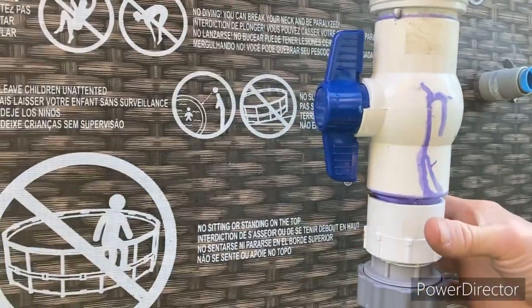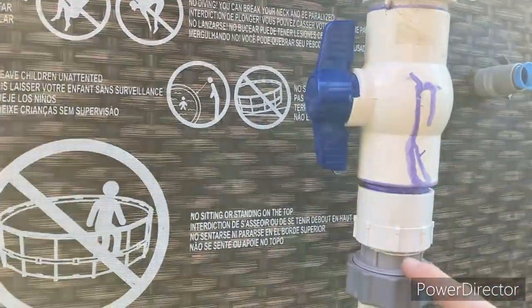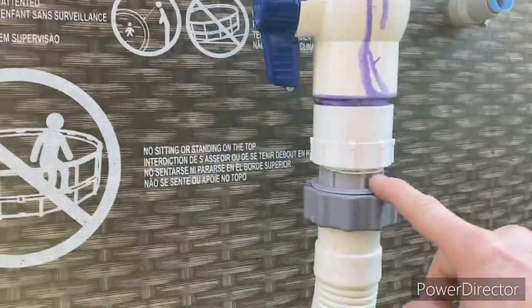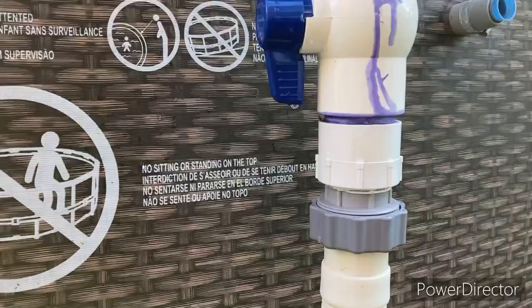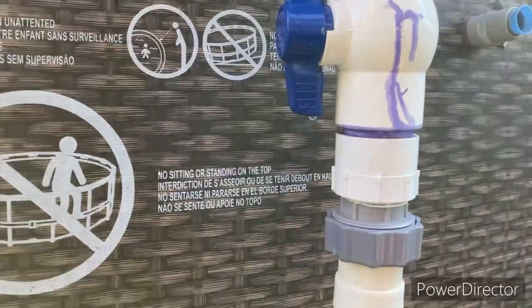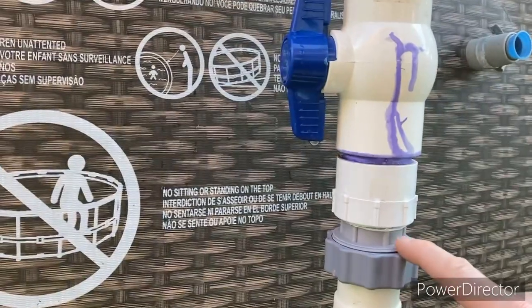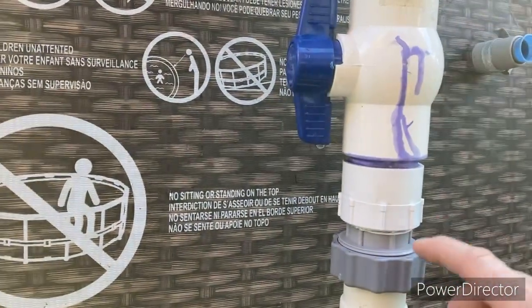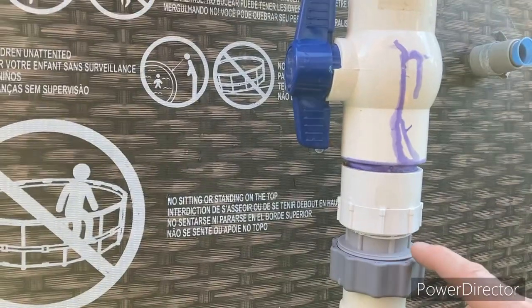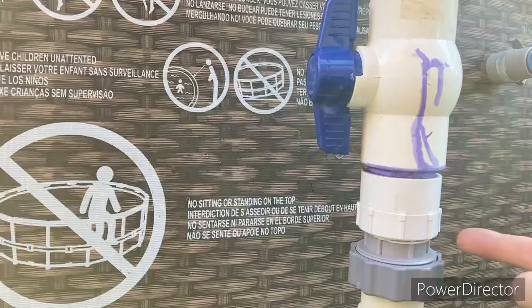And then this fitting has a female pipe to a female thread. This is the adapter that I've tried giving people the link to — every time I give them a link, it sells out. So I just tell you what size the threads are — you can find it in the description. This side is an SAE thread, or American pipe thread.